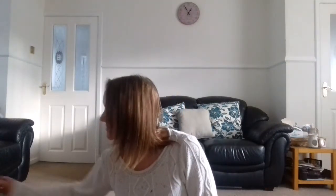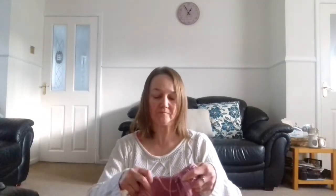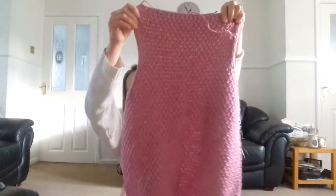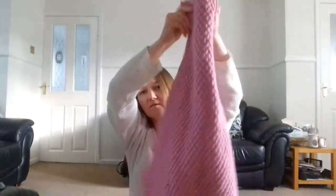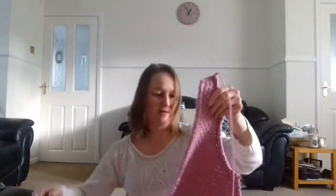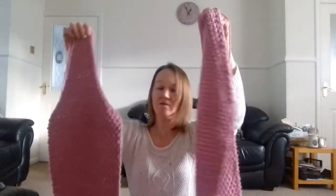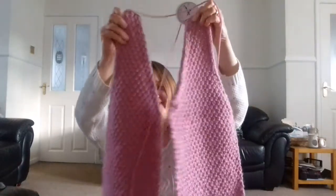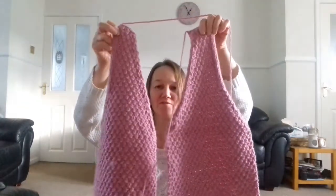Hi everyone and welcome back to All You Knit Is Love. Just an update really on the cardigan. I've done both the fronts and I've completed the back. So that's the back there — that's the pattern, double moss stitch. And then there are two fronts as well.